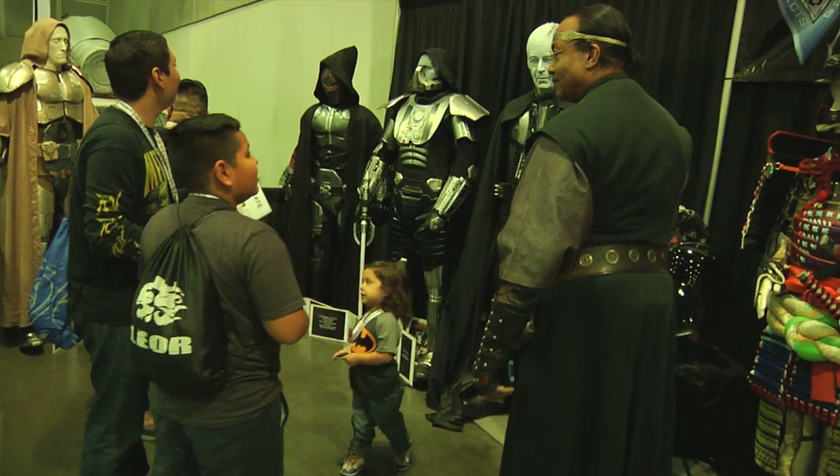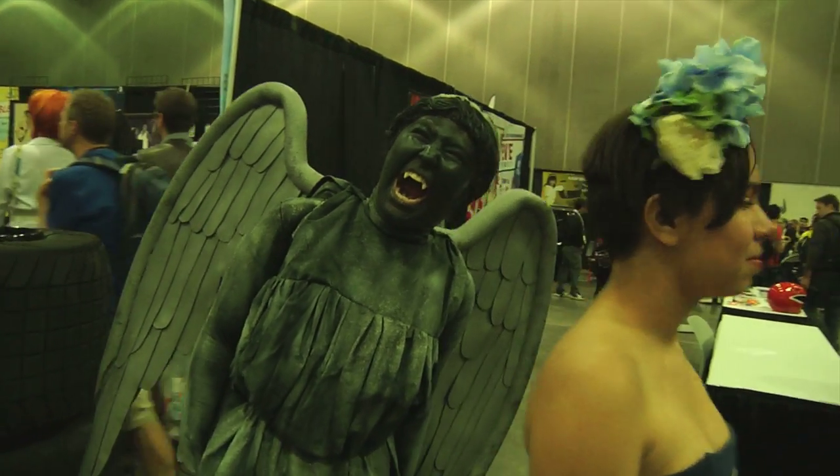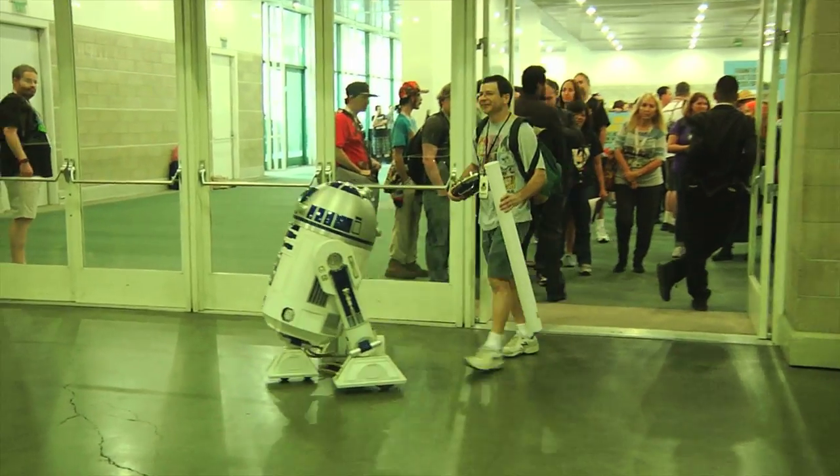It's great to see the look on kids' faces when they come around. It's great to see the look on grown kids' faces when they come around. It's really a good time here. There are lots of folks in great costumes and great conversations all the way around.